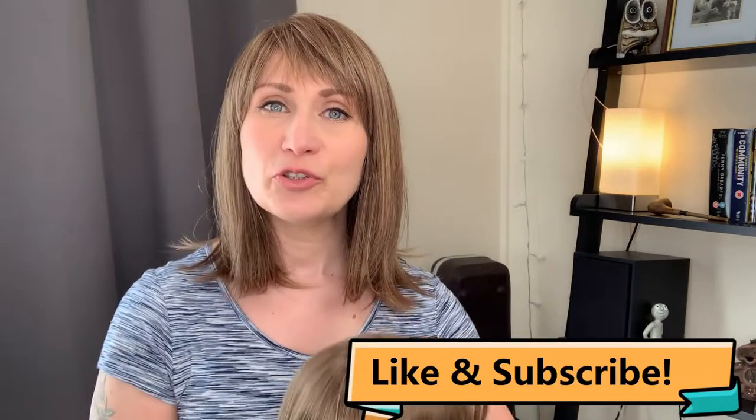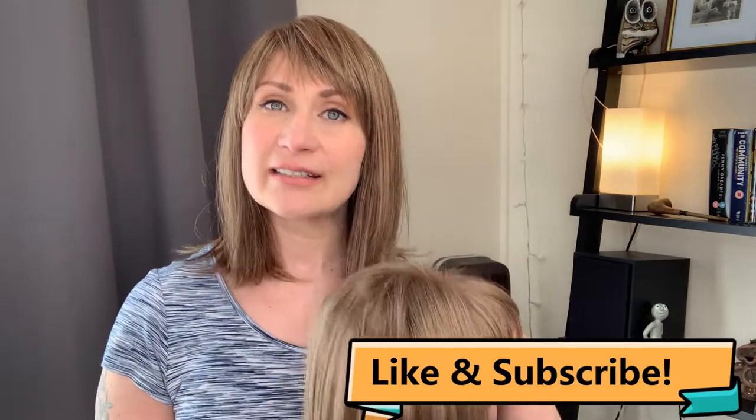Hi guys, welcome. This is Ted from Ted's Wig Emporium. Today I'm going to be talking to you about children's wigs and if adults can wear such styles. I'm going to use one such example — this is Miley by Amore, Rene of Paris collection — because I really feel they get overlooked quite easily when it comes to petite size styles. Stay tuned guys because all the details are coming up next.